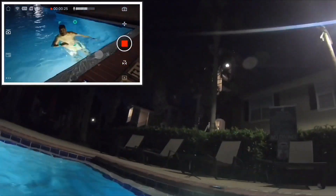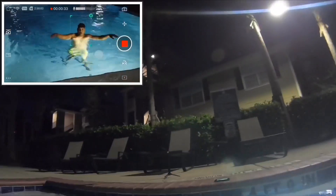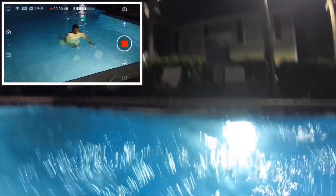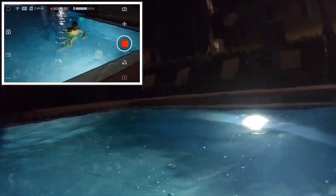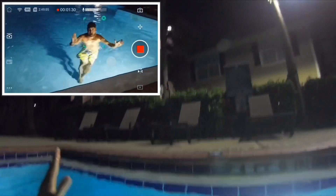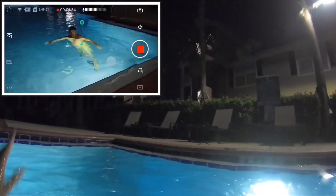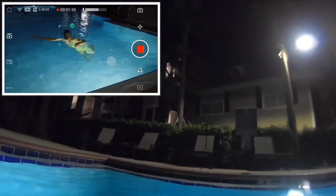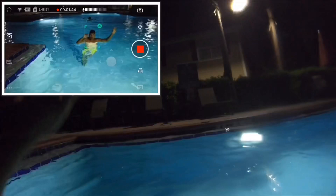Anyway, thank you for watching — don't forget to subscribe, like, and share. I'm just showing you what else you can do with the Osmo Pocket. Look — I'm going underwater and coming back out and it can still track you. It's an interesting tool to have, especially now in 2019. The only issue I had was the focus, but DJI already fixed that.